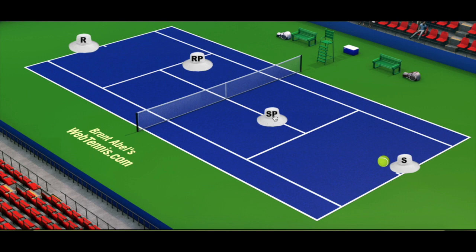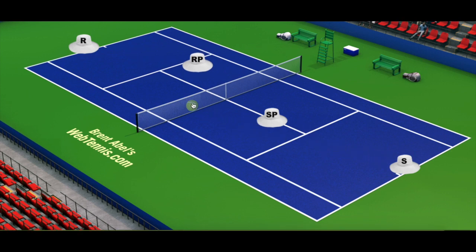Here's what I want you thinking about if you're the server's partner: as soon as that serve goes in, throw in a one-step fake poach — one step meaning you're not taking both feet and coming all the way out, just taking one step, moving, and then coming back. It's a visual distraction the returner has to deal with. Sometimes they buy the fake and play it right back to you — not bad. Or they see it's a fake but get visually distracted, their stroke technique slows down, and even if they get it back, it's a much easier ball for your partner the server to play.